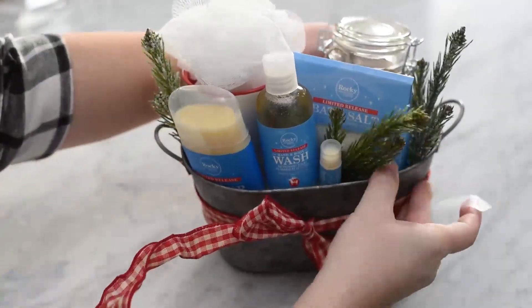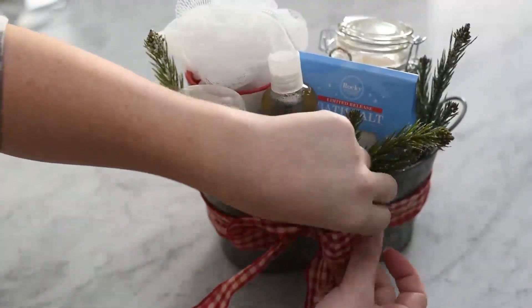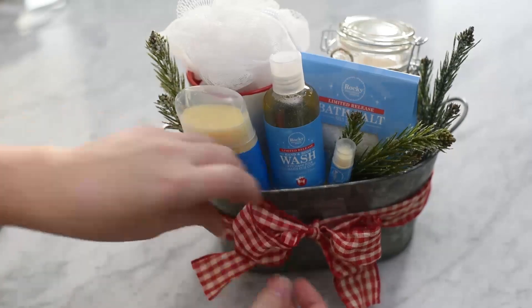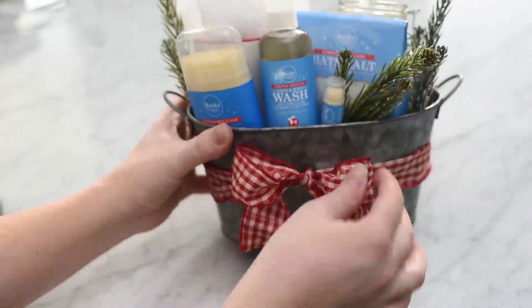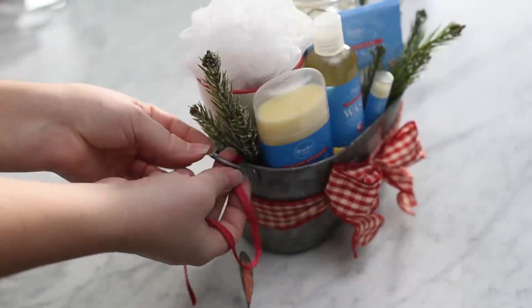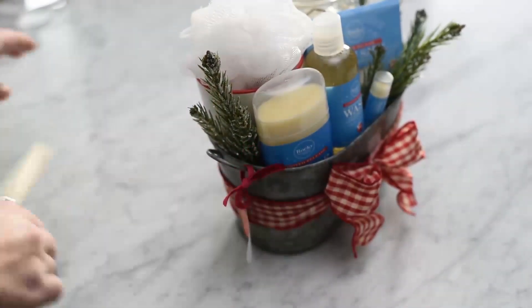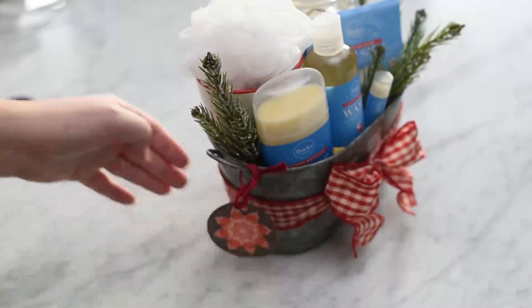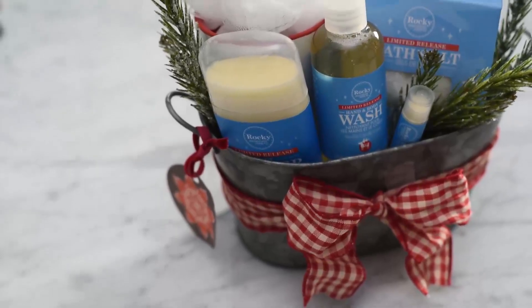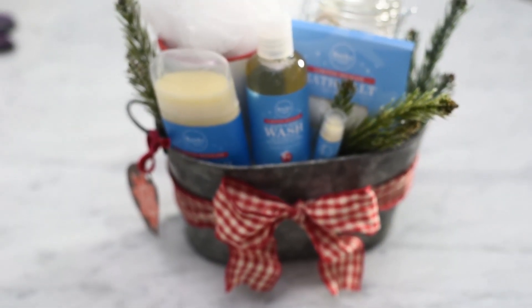Fluff up that bow and clip the bottoms — I love wired ribbon because you can bend it to how you want. I'm adding another handmade gift tag with a ribbon onto the side of my gift basket. You could cover the whole gift basket with some cellophane wrap or just leave it open as is.